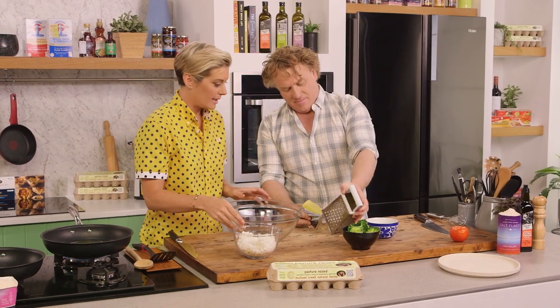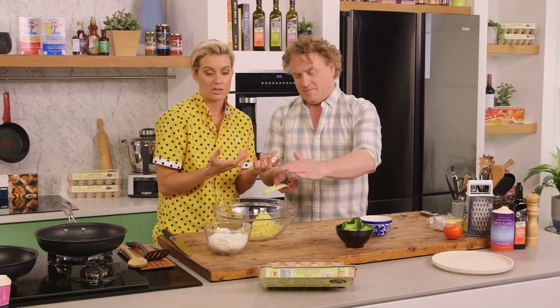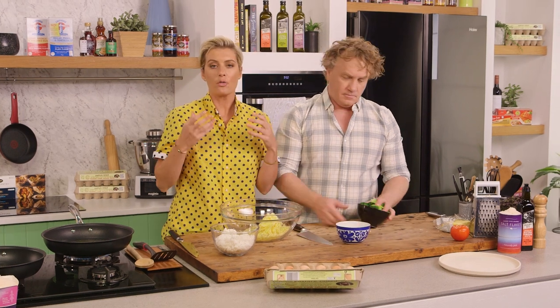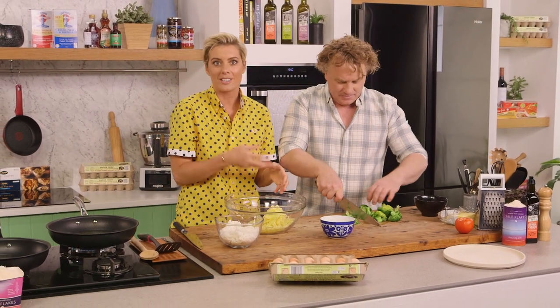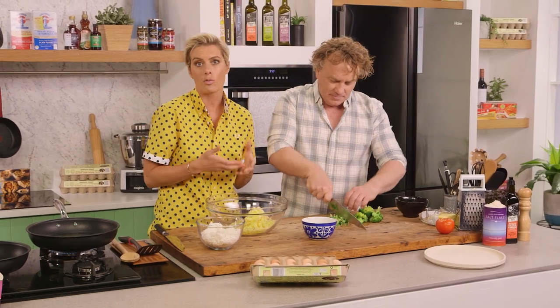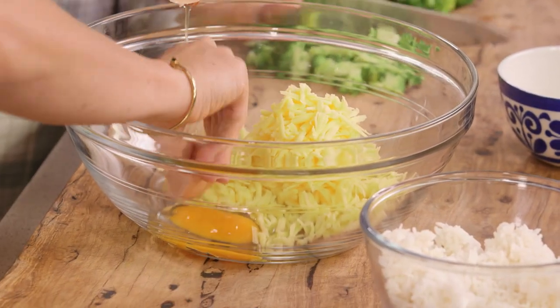Slow and low is what I'm trying to teach people at the moment. Now I just need to put two eggs in — that's your binder. I need you to chop up a bit of the broccoli. You can fritter pretty much anything, as long as you've got your binder of egg and a bit of cheese, which brings a nice sharpness. You can use flour, but this is a great flourless way of doing it.